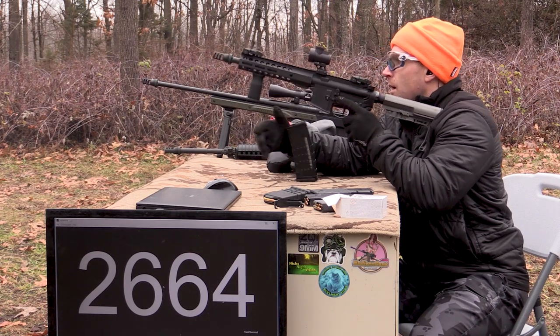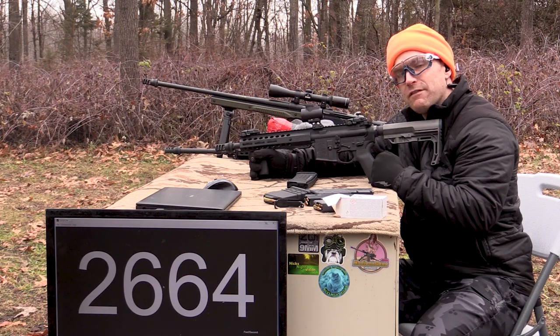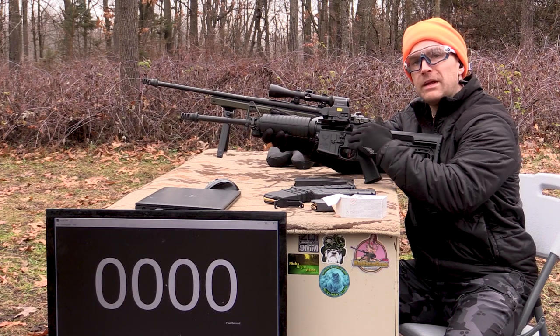Nice — not too bad! Picking up a good bit of velocity going from the 7.5-inch to the 10.5-inch barrel. Now for our 16-inch — this is a Stag Arms Model 1L, meaning it's actually left-hand eject.